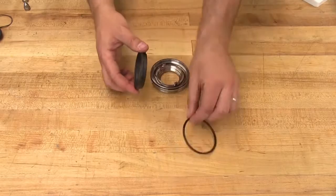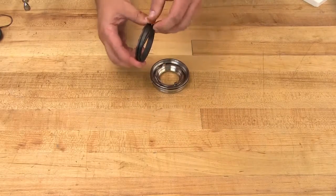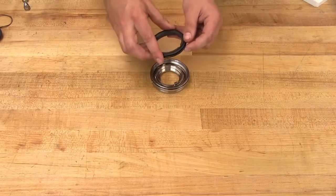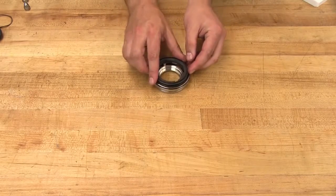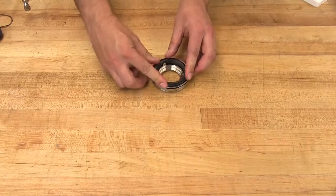Avoid touching the raised sealing surface with anything besides clean hands or a clean cloth. Install the stationary face into the seal housing. Make sure that the notches on the back of the stationary face line up with the tabs on the seal housing.